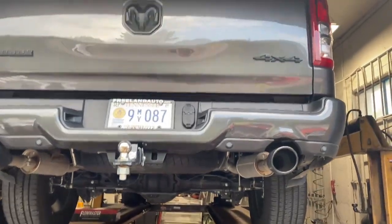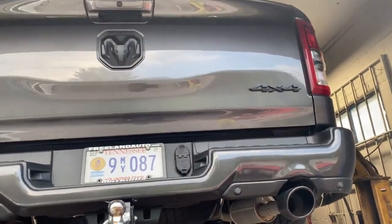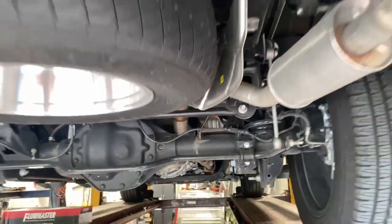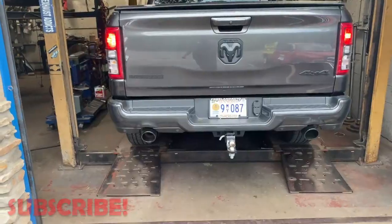It's got four-inch black tips — they finally corrected that. The old ones came with three-and-a-half inch, these are four now. It's the Bighorn edition, four by four. There it is — there's that Flowmaster 40 series. We'll let you guys hear it in a second. Hope you guys like it. Go ahead.